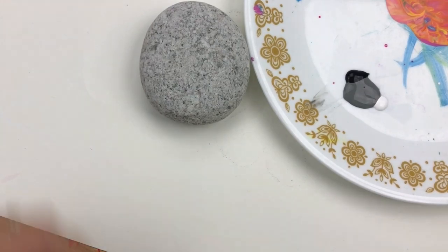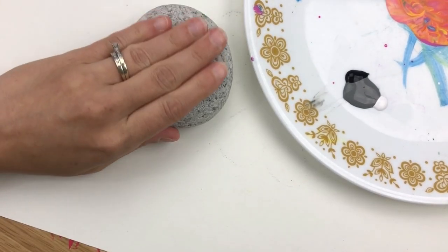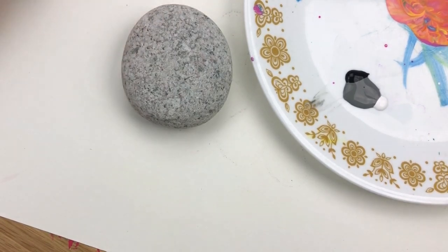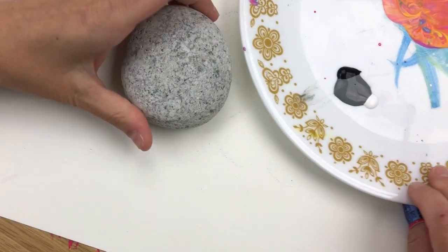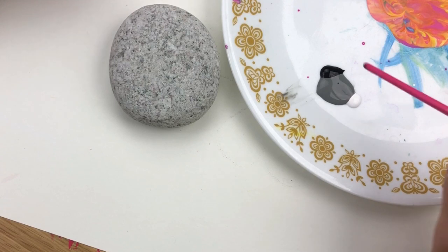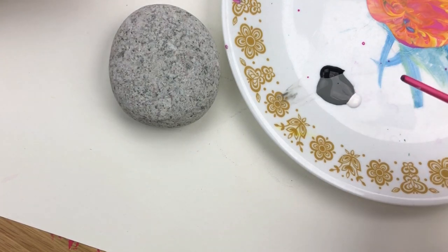Hello everybody, welcome into Rock Painting 101. Today we are going to be working on an elephant and we're going to use a stacking technique to create this fun design. Over here on my palette I've got just black, gray, and white. We're going to use a little bit of each and get different gray tone combinations as we're working on our elephant.